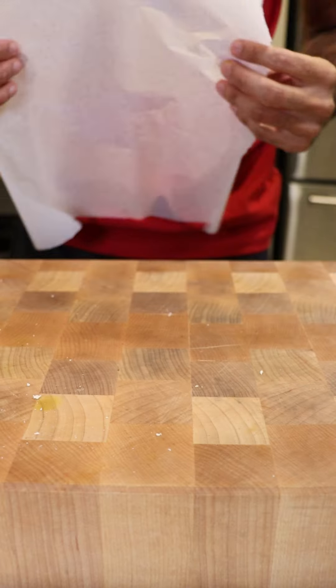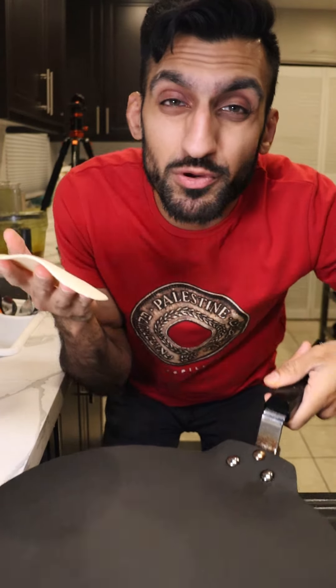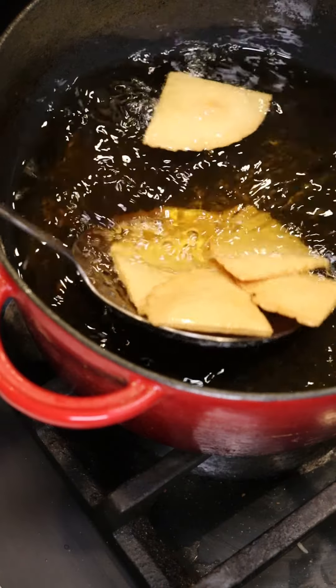You can flatten them out by squishing in between two pieces of wax paper or plastic wrap. Then slap this on a pan on medium-high heat for about a minute. Lastly, cut these up into triangles and deep-fry on medium-high heat until they're nice and crispy.